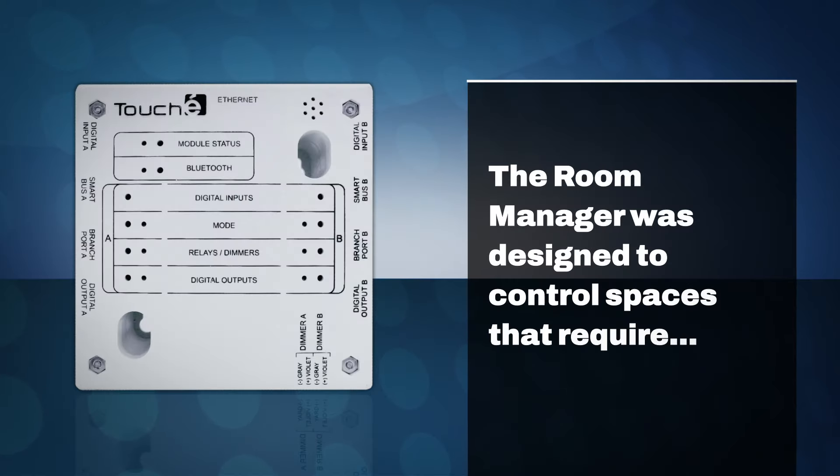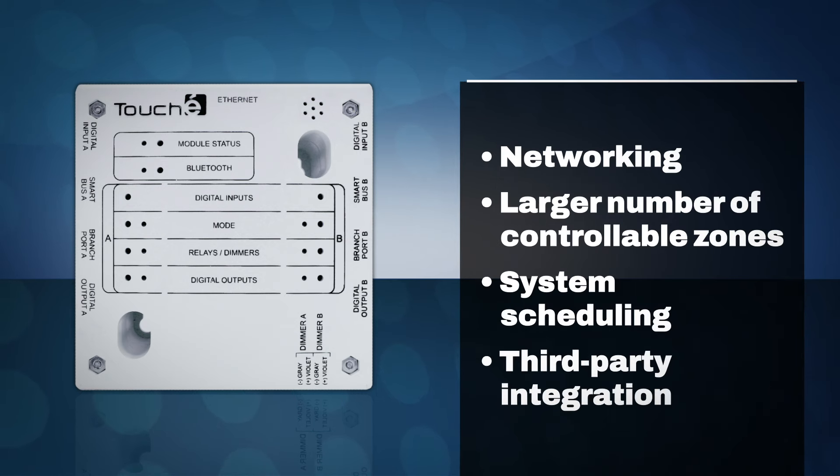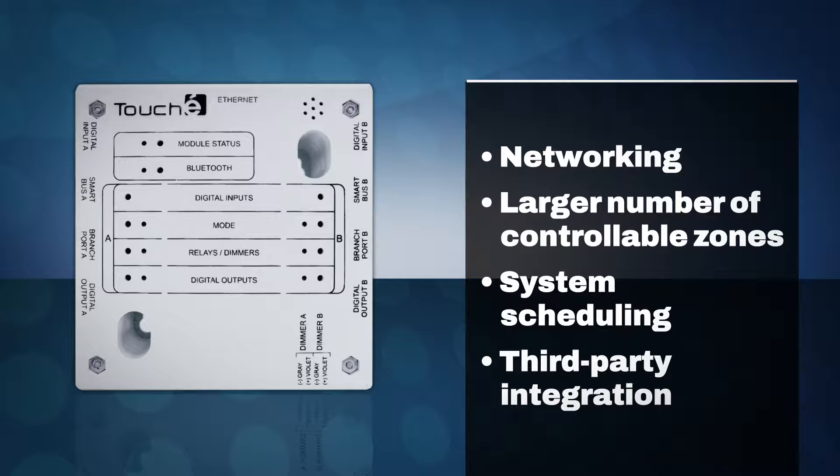The Room Manager was designed to control spaces that require networking, a larger number of controllable zones, scheduling, or third-party integration, to name a few.